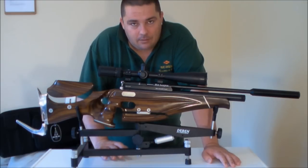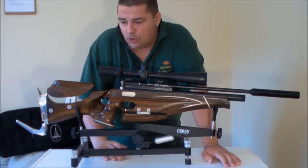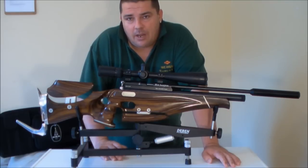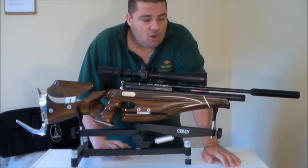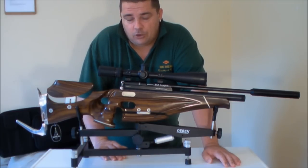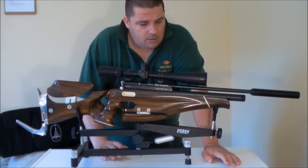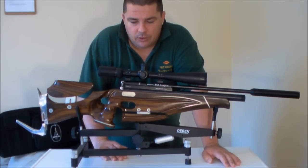It's a standard BSA Scorpion action, single shot. I wanted something to go and have some fun playing with HFT, something a little bit special. My Scorpion T10 is probably one of my favourite ever guns. I love it and I really fancied another Scorpion action. It's been bulletproof, if you'll pardon the pun, and for that reason that was the action I chose to go with.